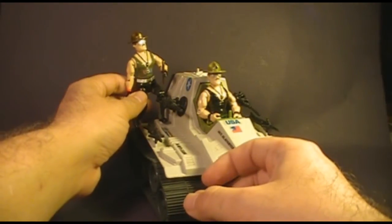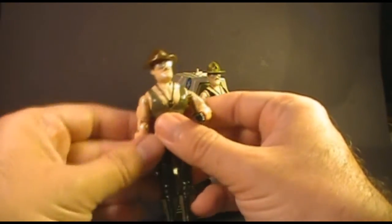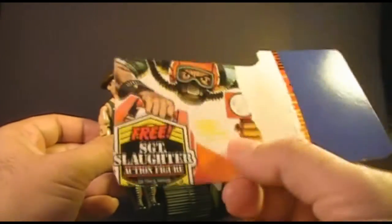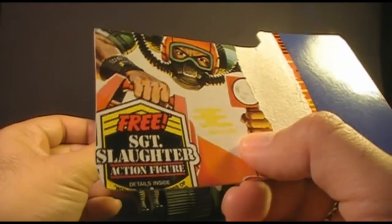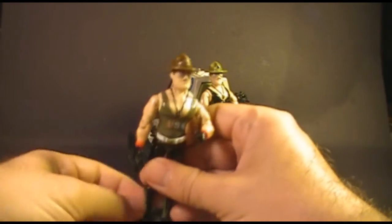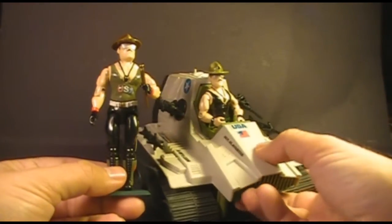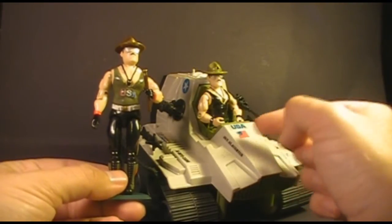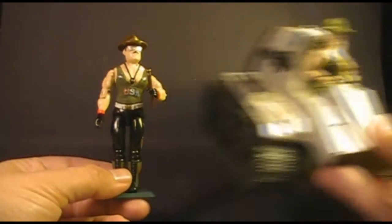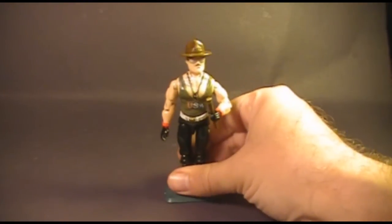Starting in 1985, the first version of Sergeant Slaughter was available as a mail-away offer. He was advertised on the packaging for carded action figures — you can see one of the advertisements here. The mail-away Sergeant Slaughter was available from 1985 and several years thereafter, but in 1986 we got the second version of Sergeant Slaughter with the Triple T tank. So let's focus now on version 1, the mail-away Sergeant Slaughter.